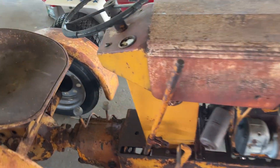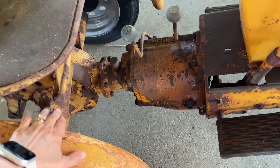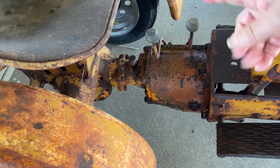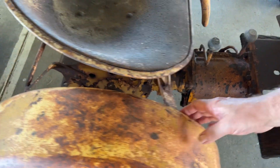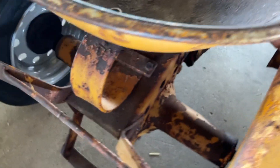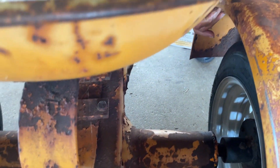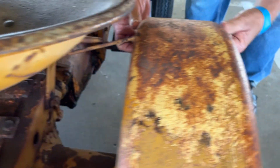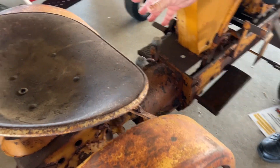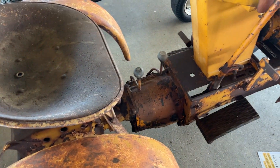Do you think this was all homemade too, that bracket? It's been adapted, but the fender right now, part of the bracket frame may be original to the fender. It kind of feels like maybe so, the way it's contoured there, but then they've adapted it to fit the right width for that rear end.